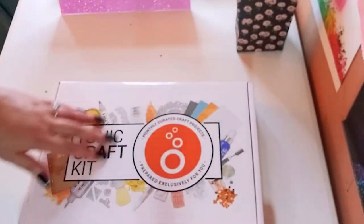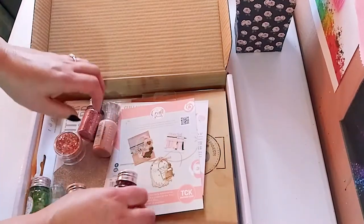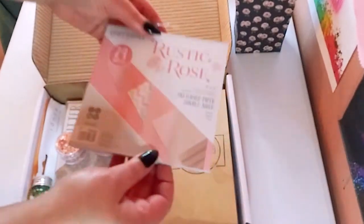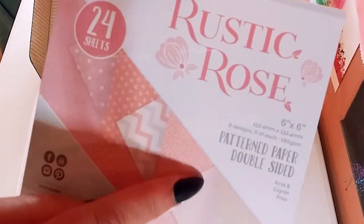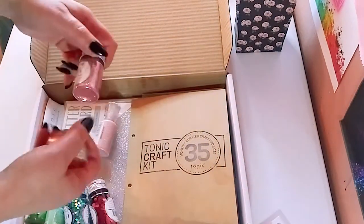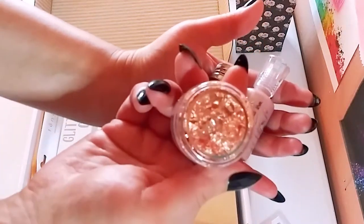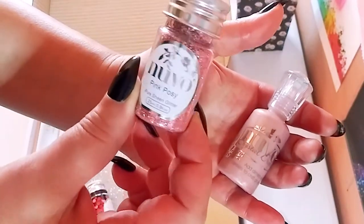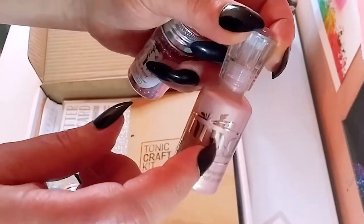Here is a Tonic Craft Kit. I got a one-off — they do have a subscription box, but I just wanted to try it out. This is everything you get in the Rustic Rose Kit, plus some extras. There's a little paper pad with double-sided patterned paper, 24 sheets. It's really cute. And there's some Nuvo glitters and crystal drops — beautiful rosy gold gilded glitters. Pink Posey, just gorgeous. I'm really enjoying Tonic Studios; the Nuvo brand is really beautiful.